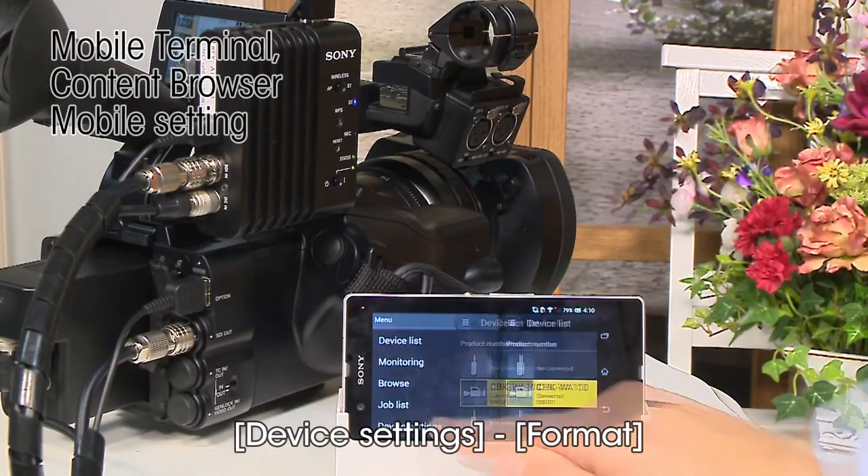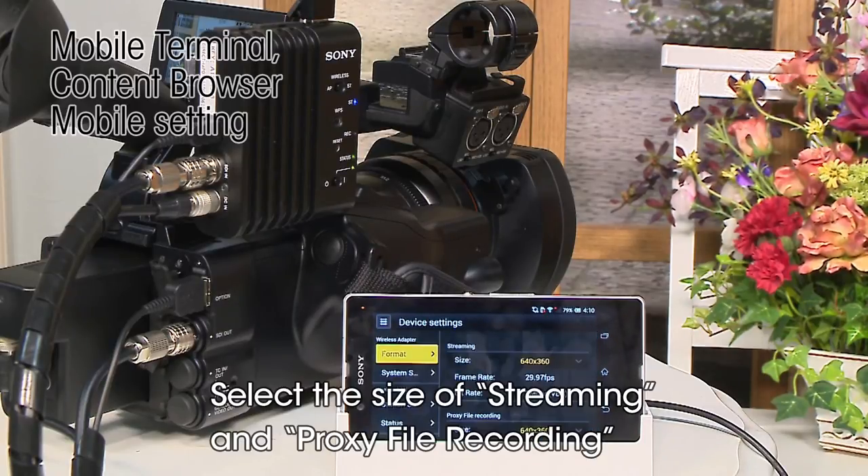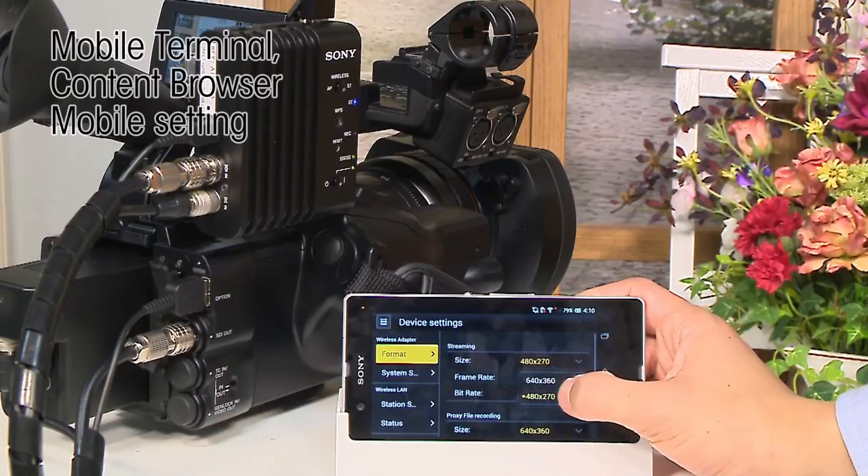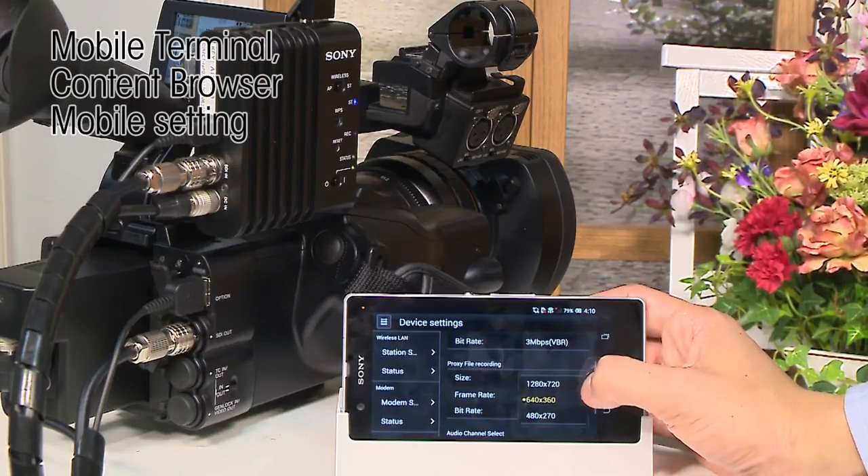When you set the bitrate of recording and streaming, select the size of streaming and proxy file recording. Please set the proxy recording bitrate before you start recording.